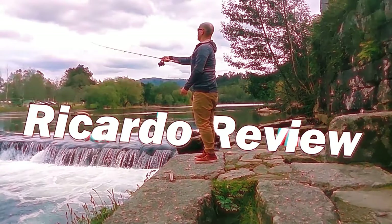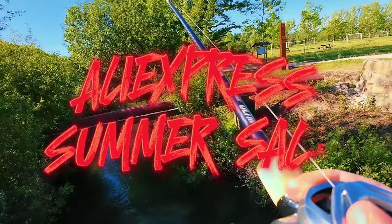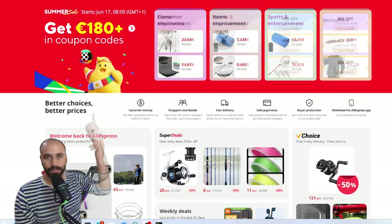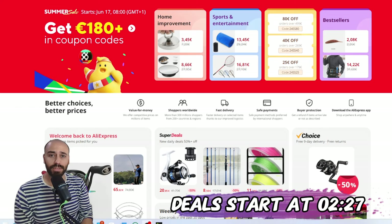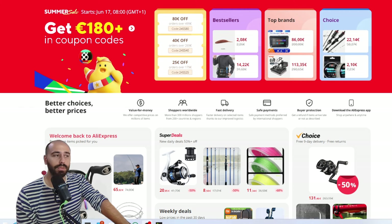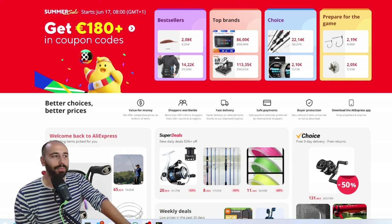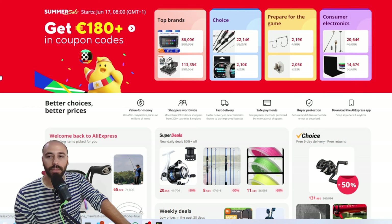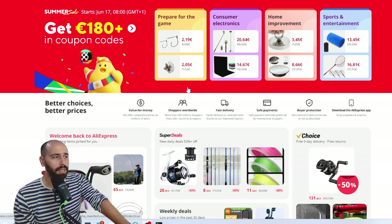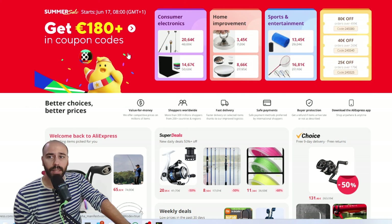Hello everyone, this is Ricasso Desvio. Hello guys again — as you can see, we will have a sale. This is a summer sale; I think it's only for the northern hemisphere, so Europe, Canada, United States. I don't know if they will have this type of sale in the southern hemisphere — maybe a winter sale.